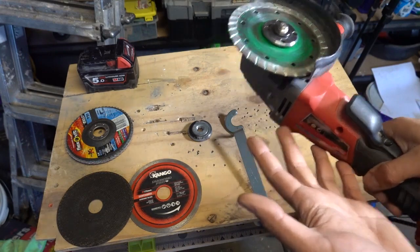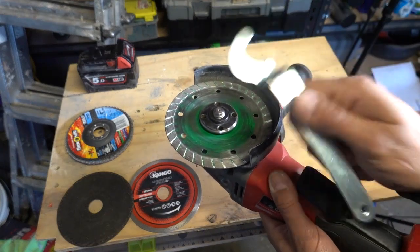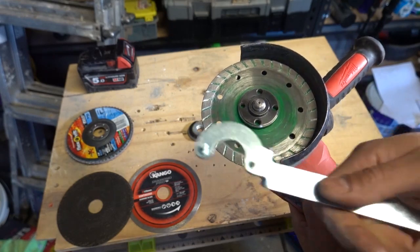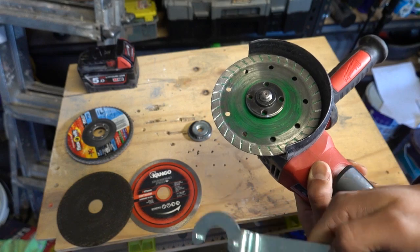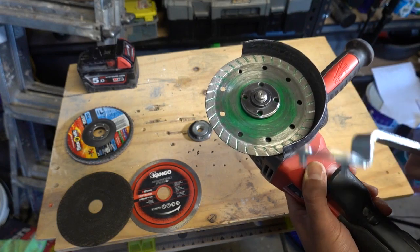Anybody that uses an angle grinder on a regular basis will know that when it comes time to replacing your disc, you need your tool. And if you don't have your tool it's going to be very difficult to remove the blade or the disc. What I've found is over the years, whenever I need this tool it's always missing — at the bottom of my bag, somewhere I completely forgot.